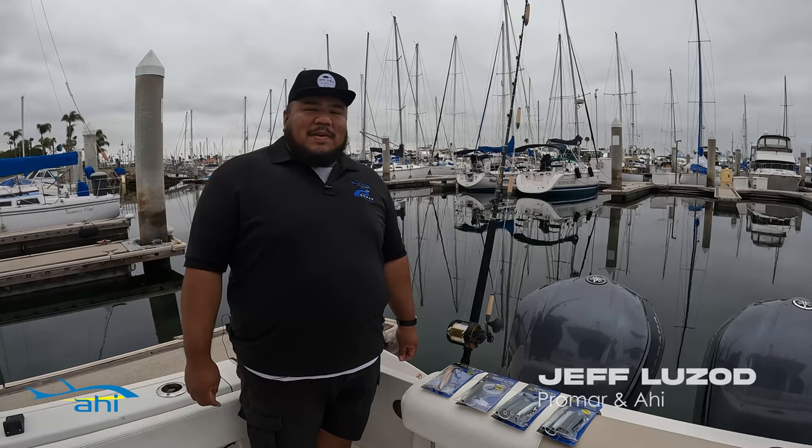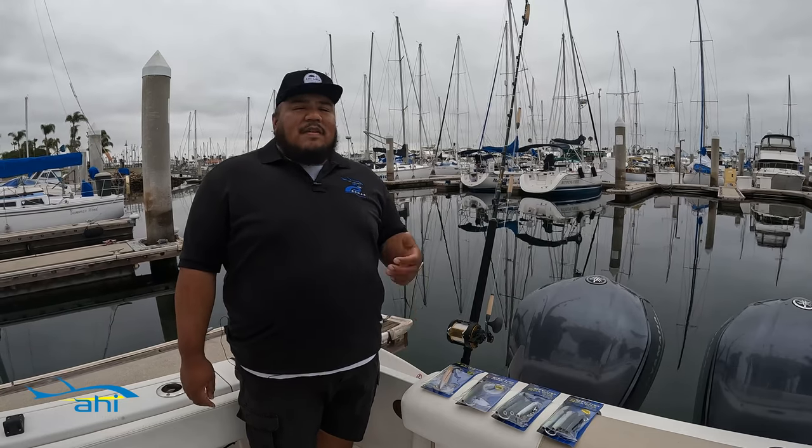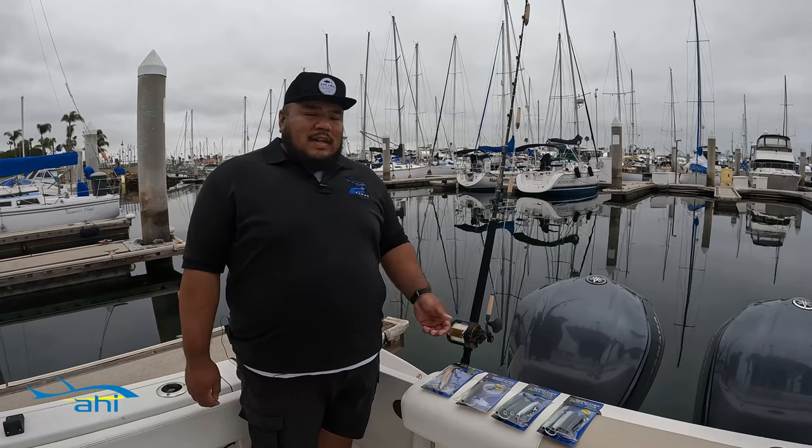Hey guys, Jeff from Pro Mar and I here. Welcome to our weekly vlog series. Today I'd like to talk to you about trolling for tuna. There are a variety of lures you can use for tuna. If you've ever been on a sport boat when they set out the trollers, you've probably seen them set out one of these.